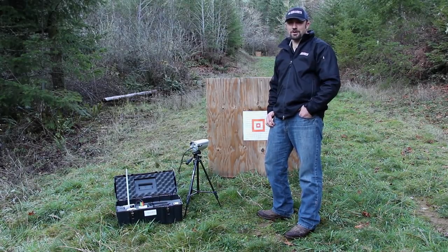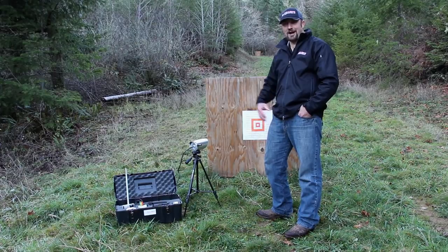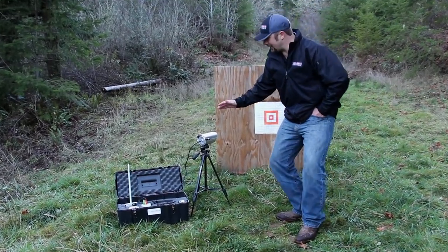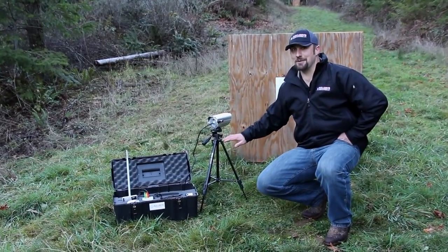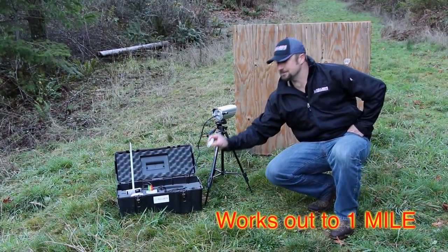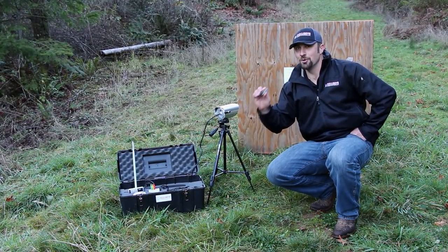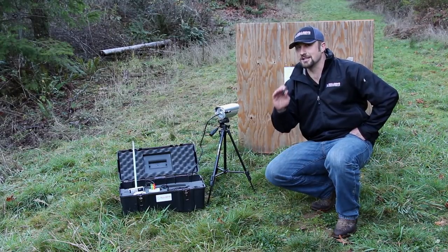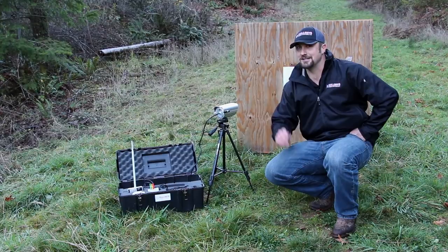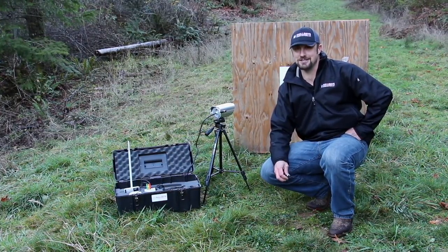Hello everyone. My name is Gary Williamson and I'm a product representative for Bullseye Camera Systems. Today we have our Long Range Edition Bullseye Camera System. The only thing that we take out of the kit is the camera and the tripod — everything else stays inside of the kit. The Bullseye Camera System software is really the magic that makes this system work as well as it does. We're going to take this back to our shooting location and you're going to be able to see each and every shot flashing on the screen no matter how many times you've hit the target. Let's head back to the shooting bench and I'll show you exactly how easy it is.